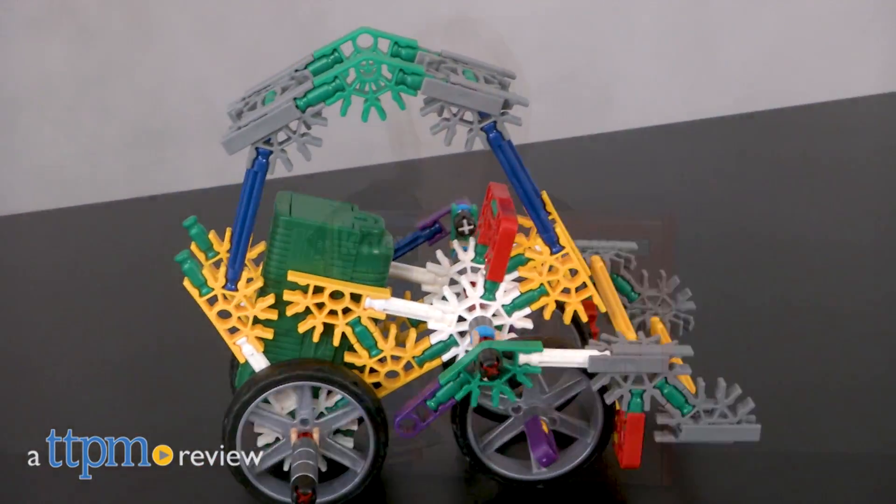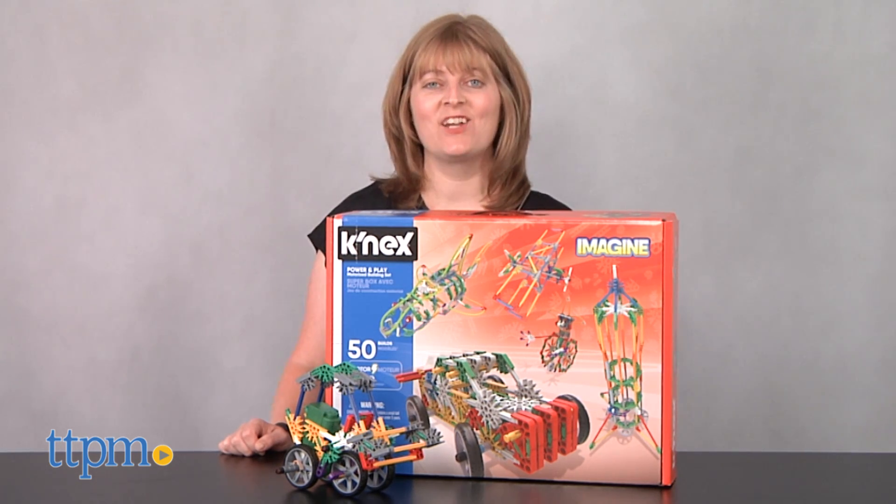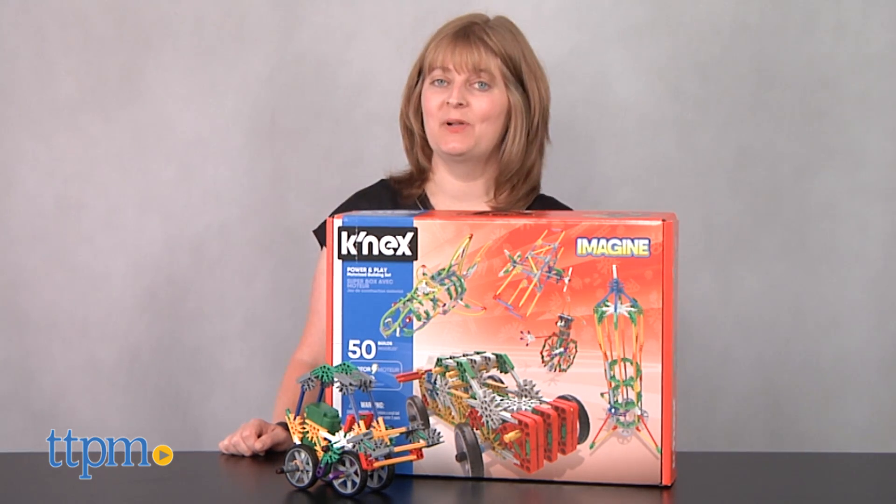Build it and set it in motion. Hi, I'm Laurie from TTPM here with the Kinex Imagine Power & Play Motorized Building Set.